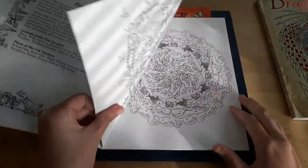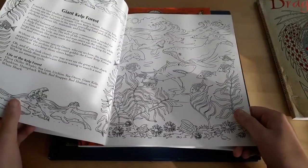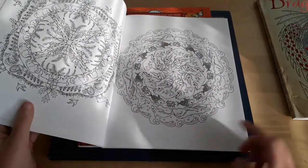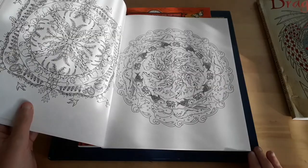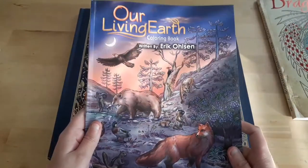There are different biomes like oak savannas or the giant kelp forest, and then there are mandalas representing those two biomes. So that is a little bit about Our Living Earth.